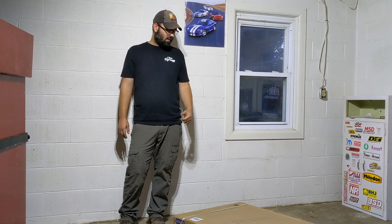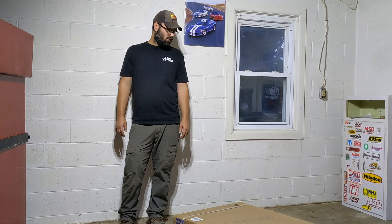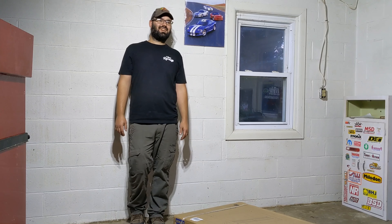Today we're doing something a little bit different. We're out here in my garage. I went to Lowe's today and I bought a three-drawer Cobalt workbench. So we're going to be unboxing and assembling that tonight.